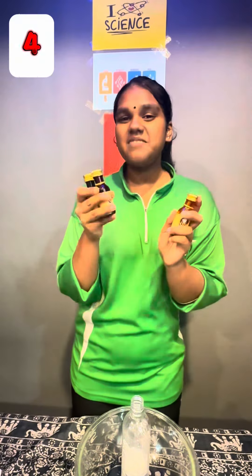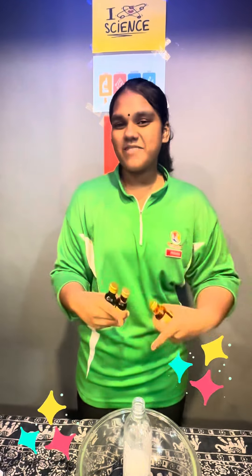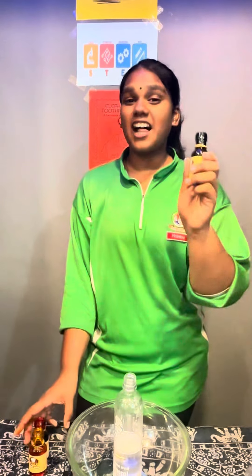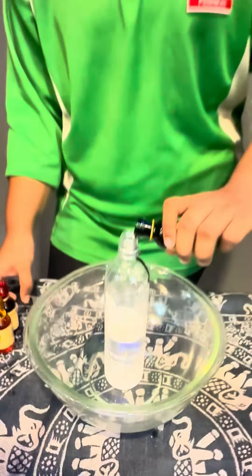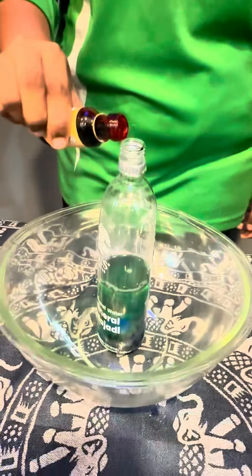It's step four time to add colors. In my experiment I'm going to add the color green, the color pink, and the color yellow.